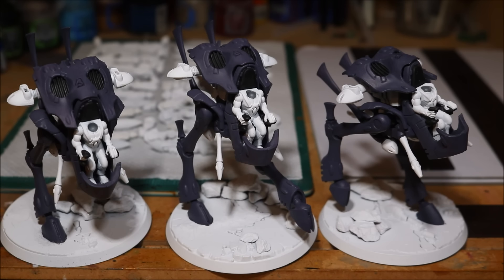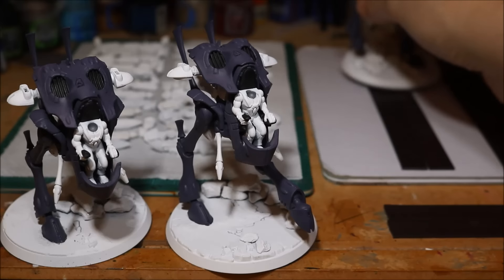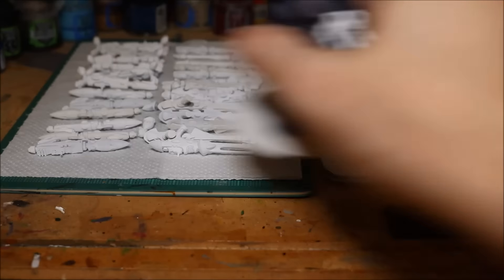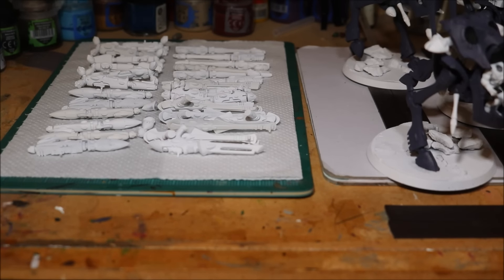Of course this is just the base coat so I've got another coat of purple to go over the top. But next, before I do that, I want to start work on these gun options. I have all of the gun options there as you can see, so I'm going to start base coating the black and purple on the guns. It's quite a big task but it's definitely going to be worthwhile once I've completed that.